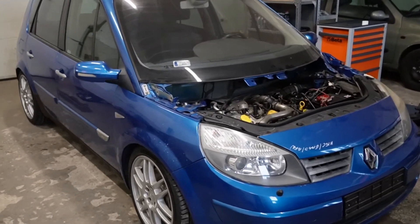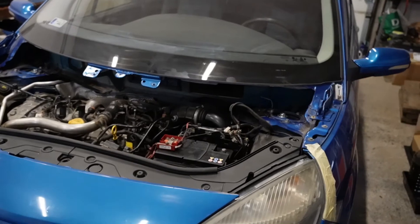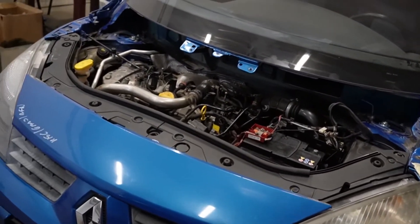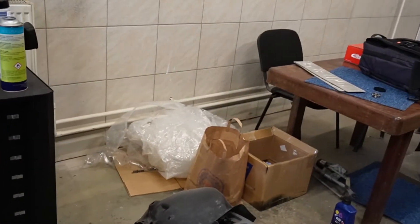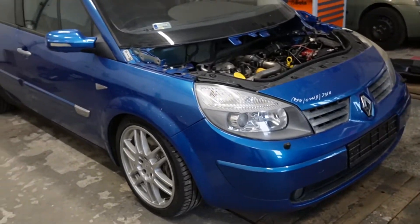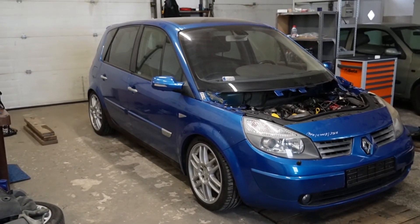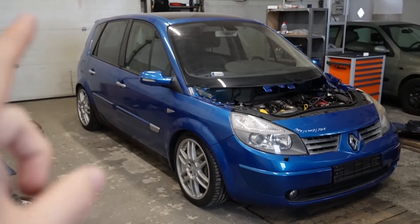It looks really damn good with proper ride height. Just need to pop the bumper back on - it's not even secured. We don't have the front arch liners in, part of the dash is out, small stuff like that still to do. In two days I'll hopefully be driving this properly. This is where this video ends, and in the next video I'm definitely going to be driving this car. Thank you very much for watching, I hope you enjoyed it as much as I did. Catch you in the next one.